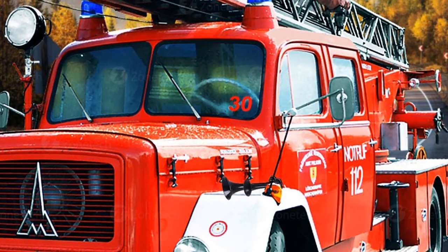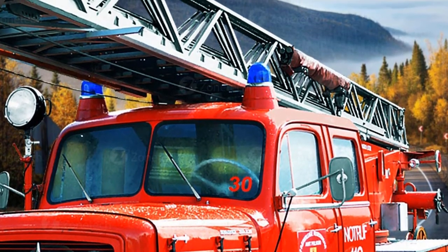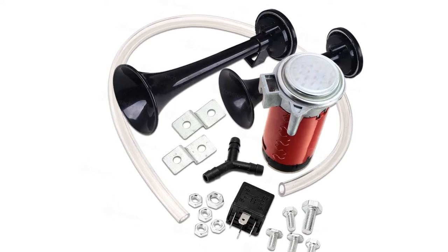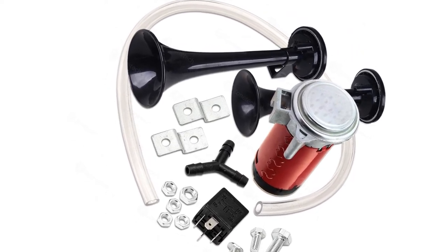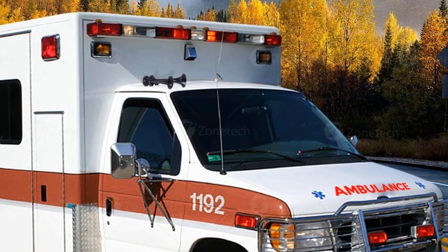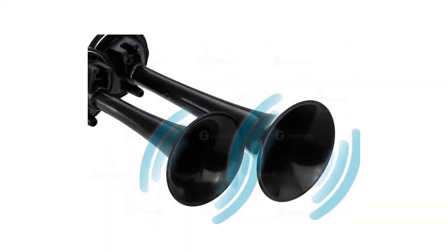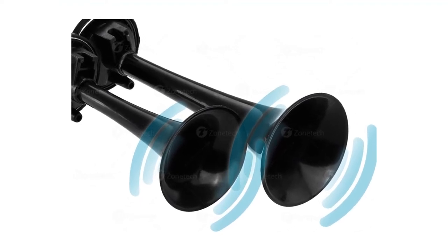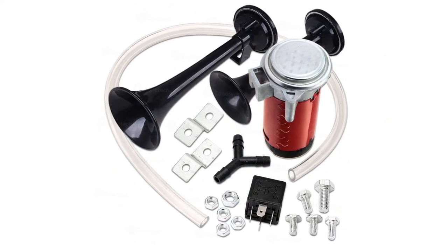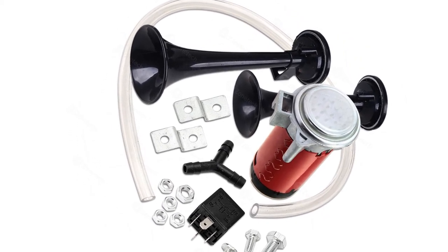The Zonetech EH003 air horn is constructed out of premium quality material to ensure maximum strength and durability for long-lasting usage, and is designed to be weather resistant. With a polished red compressor and shiny black horns, it casts a striking appearance on any vehicle. It can be mounted on any application with 12-volt DC power available. The horns are commonly installed on cars, trucks, vans, tractors, and are extremely suitable for motorcycles or boats. This horn is designed for customers looking for a loud and affordable air horn — the build quality is great and totally worth it for a very affordable price.